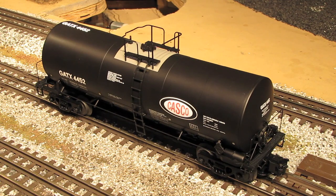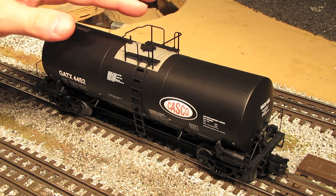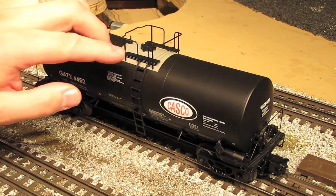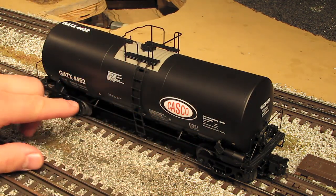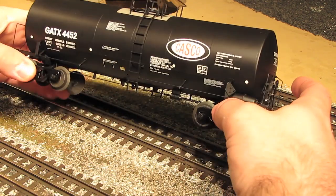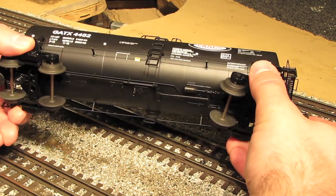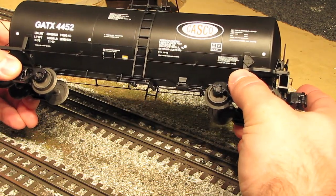Both ends of the car have the same nice attention to detail that the cylindrical hopper did. Up on top, you've got really finely detailed handrails and walkways, and the hatch detail is really well done. The ladders are very finely detailed, as are these nice little stanchions that come off the side of the car. But my favorite part about these tank cars is actually the underside — there's just all sorts of busy stuff going on underneath, and it just makes them look so realistic when they're coming down your main line.